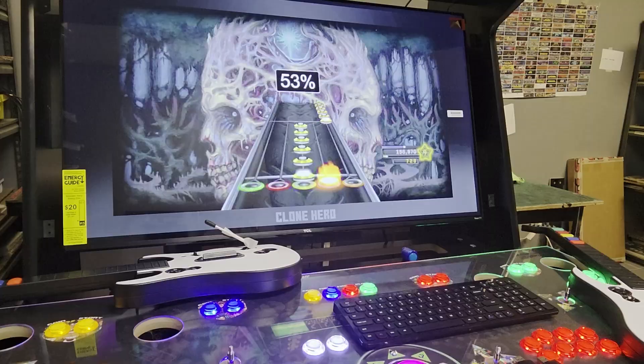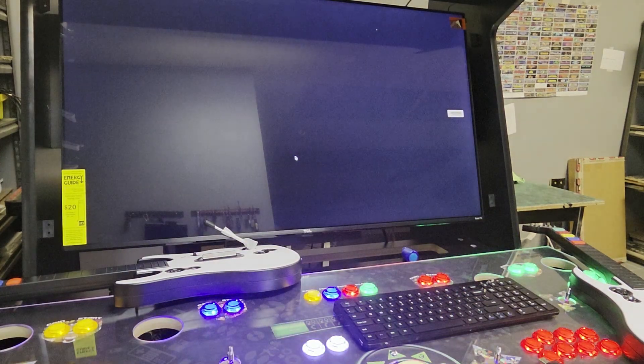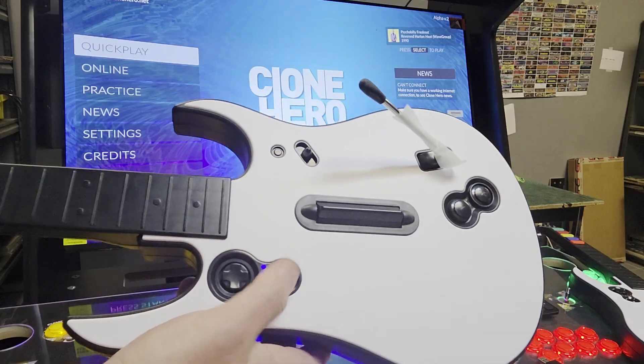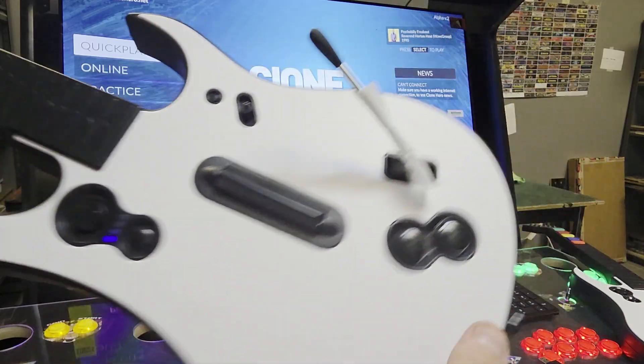You'll want to plug into it, and then you will take your dongle, and once that starts to boot up on your first player, plug that in. It'll start to blink, and then you will push this button right here on the guitar, and you can see there that it found it, and this first light's lit up.